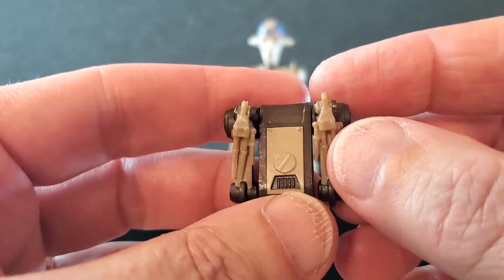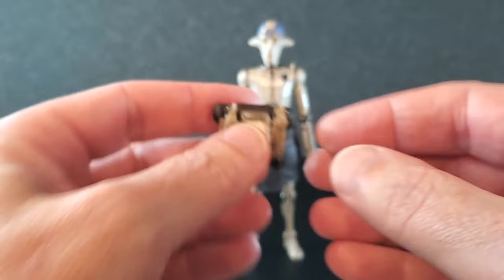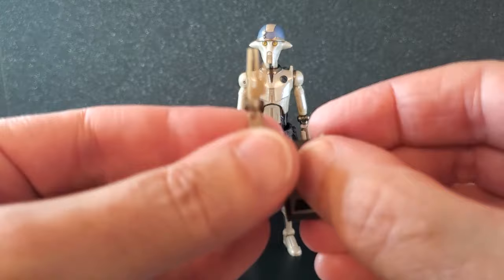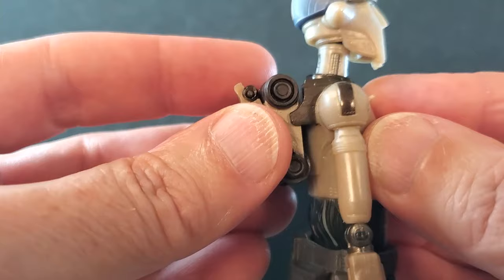For accessories, I'll start with the backpack — this thing is pretty cool. Got some nice detail, kind of a brownish color with the same color as him. It's got a single peg, but because of those things on his back that engage, it can't rotate. The arms fold out there and there, and then this can come around. It goes into the hole on his back and those things engage on either side, making it very secure. There is no way it can rotate.